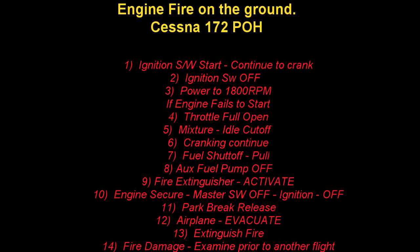Engine secure: master switch off, ignition off, park brake — release it, or I guess you can push it if there's a big fire — then extinguish the fire as required. So that's what happens on the ground; not too bad.